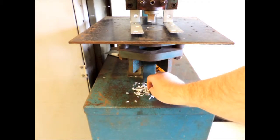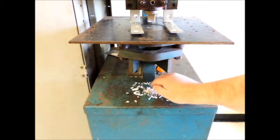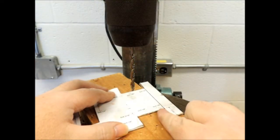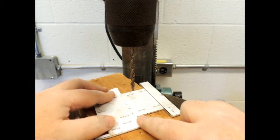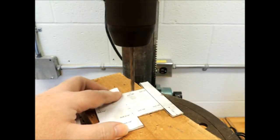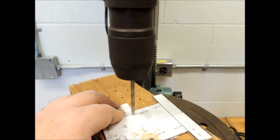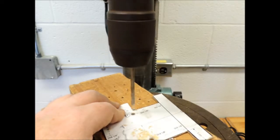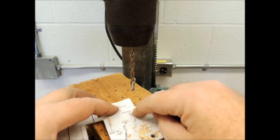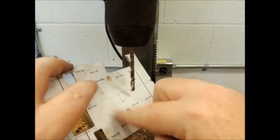Now that I'm done punching my holes, you can see that the aluminum punched out has dropped down below. You'll need to come by with a little ash can and broom and sweep up after yourself. The aluminum bits are sharp and can cut you, so sweep that mess up.